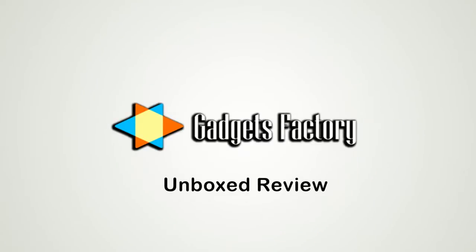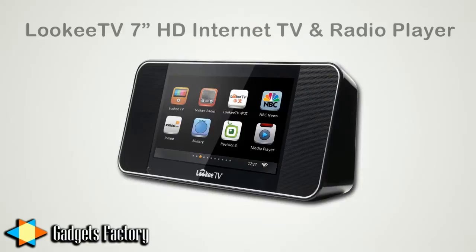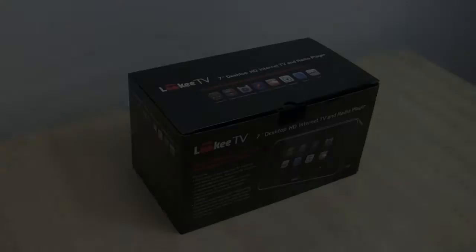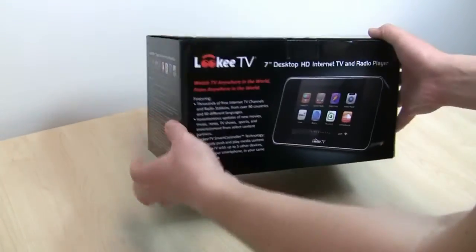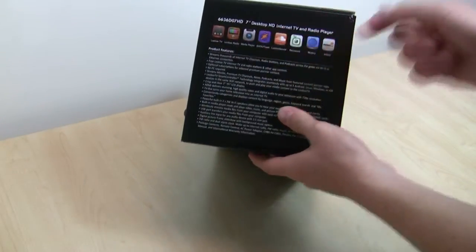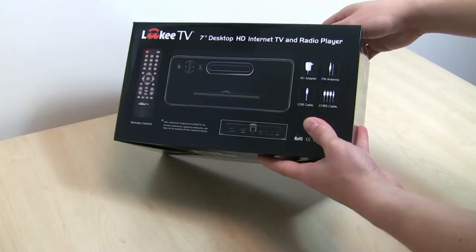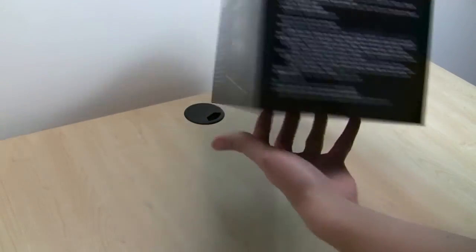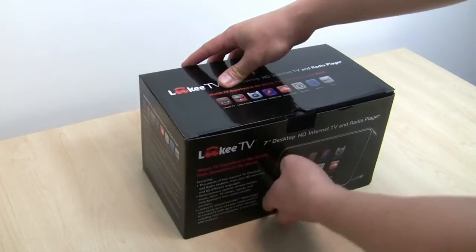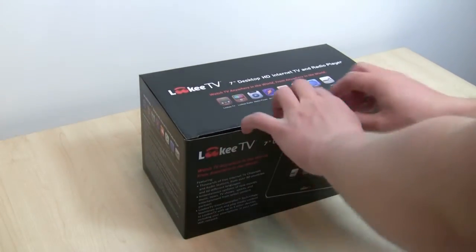This GadgetsFactory.com unboxed review is for the LookyTV 7-inch HD Internet TV and Radio Player device. This is the box that the LookyTV device comes in. As you can see, it's quite attractive and colorful, and it shows the product. There are some of the apps shown there, some accessories on the back, and just some more features on the other side. So we're going to go ahead and open it up right now.